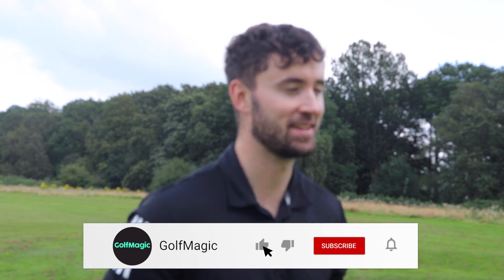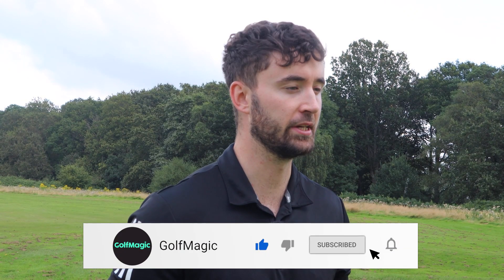Welcome back to the Golf Minute YouTube channel. I'm Alex and today you join me at none other than Mannings Heath Golf & Wine Estate for a very exciting wedge review video.